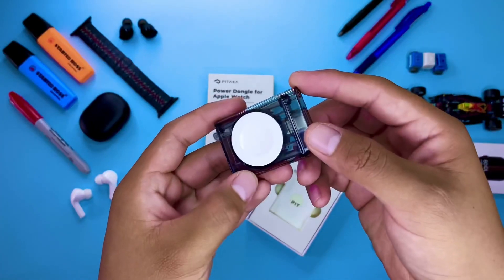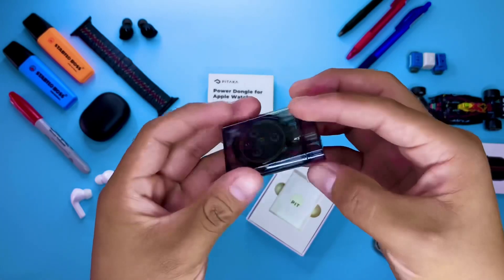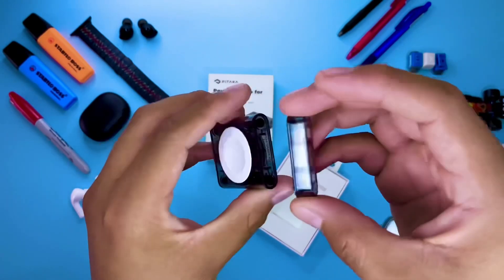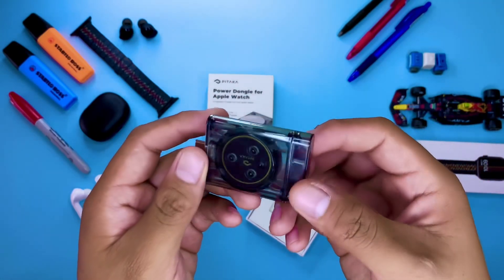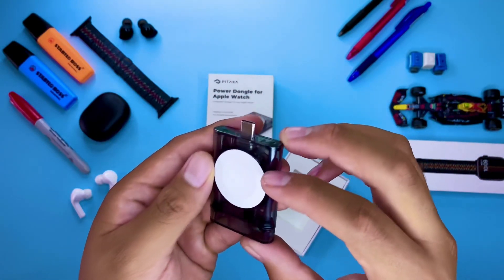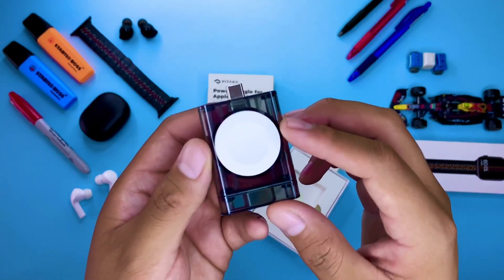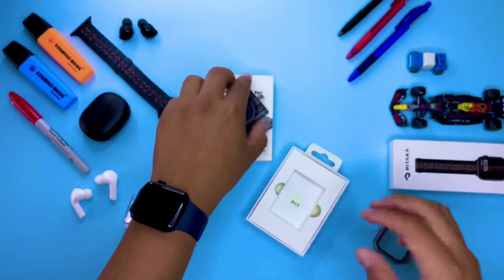¿Ya vieron el diseño que viene rockeando Pitaka con este producto? Es un diseño transparente donde vemos el logo de Pitaka y parte de la tecnología de este producto, hecho de un plástico bastante duro. Además tiene una tapa magnética que se pega en ambas partes: adelante para tapar la salida USB-C y atrás por comodidad.